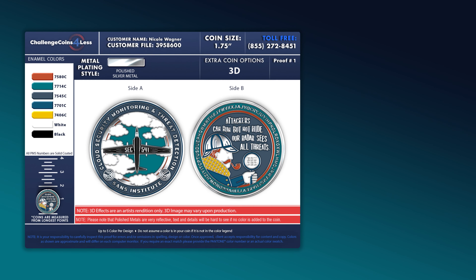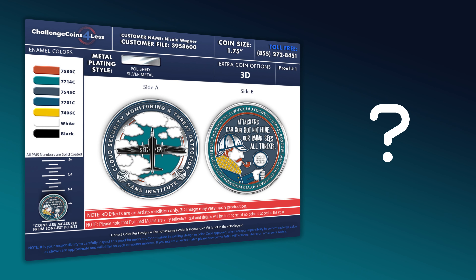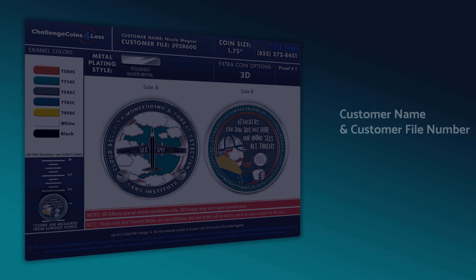So you've received your first free digital proof — awesome! Feeling a bit lost? No sweat. Here's a quick guide to make sure that you're checking all the important information on your proof before you proceed with the purchase.